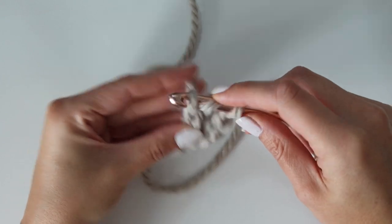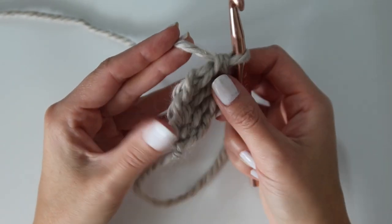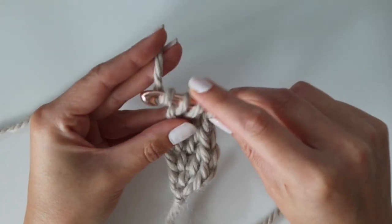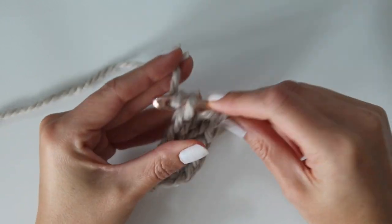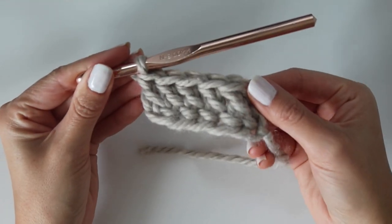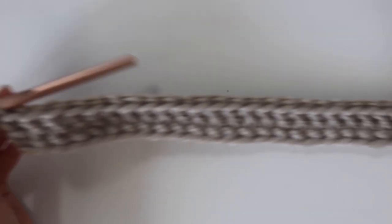Just keep going until you have the correct amount for your starting row. This basically combines the starting chain and row one into just one row — instead of doing a ton of chains to start, it puts those chains within row one. If you don't want to do it this way, you can make a starting chain and work double crochets down it instead. You should have a total of 93 foundation double crochets for row one.